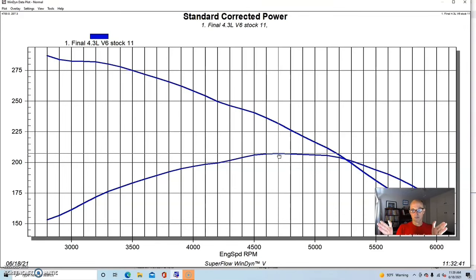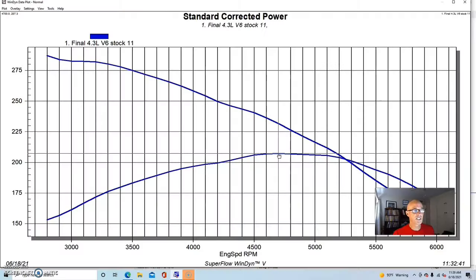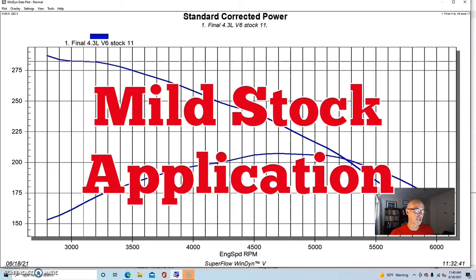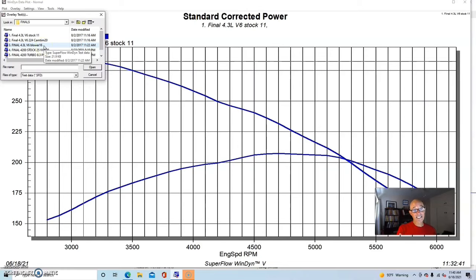With the stock camshaft, Edelbrock intake, and carburetor, this thing produced 207 horsepower and 282 foot-pounds of torque. It was designed for low speed power, ideal for the boat application, making peak power below 5000 RPM. We didn't even reach peak torque since we only loaded it down to about 2800 RPM — it probably makes peak torque even lower than that. It offers a lot more torque than horsepower, showing it's a mild application.